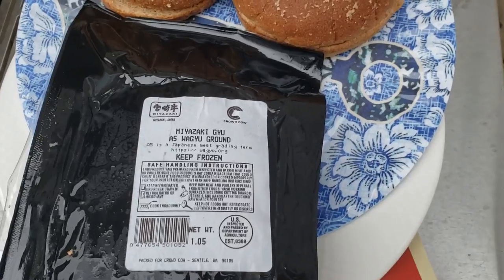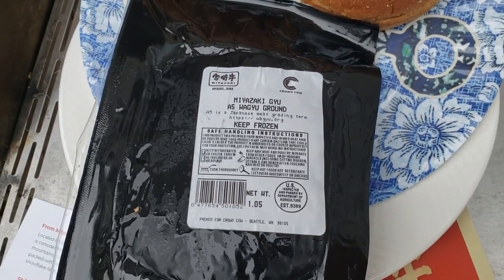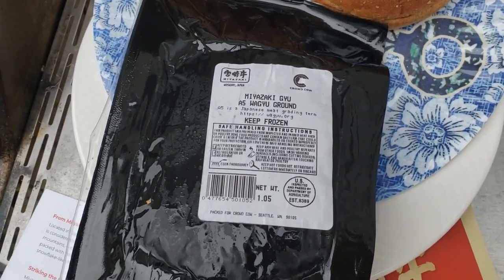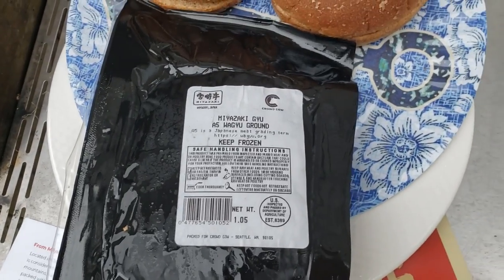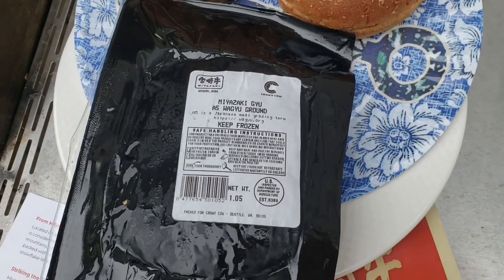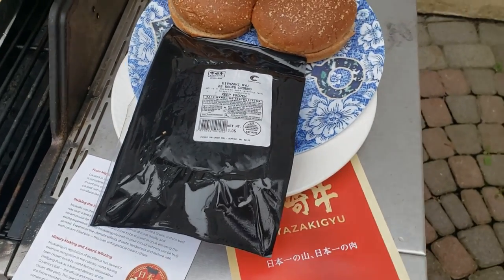On Crowd Cow, I think this retails for about $42, so it's not cheap. If you know what normal American ground beef costs per pound, it's probably in the range of $10 to $13 — maybe even less.